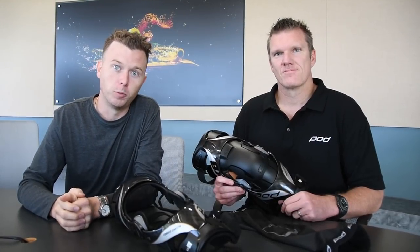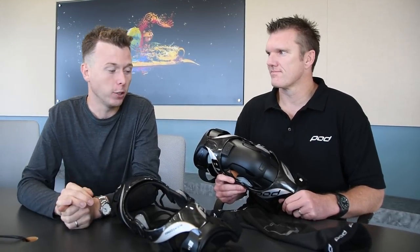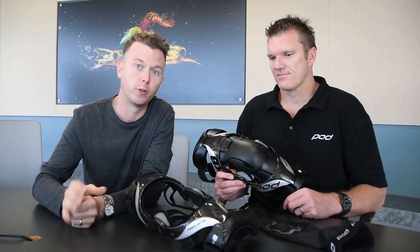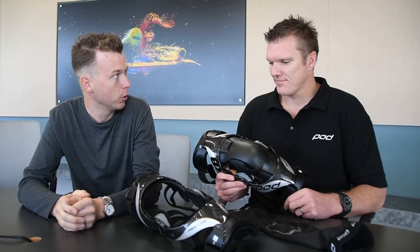Hey guys, it's Michael Antonovich with Transworld Motocross. We're here with Brett from Pod. They just dropped by to show us the all-new KA knee brace that just got dropped earlier this week. Take us through what the new features are.